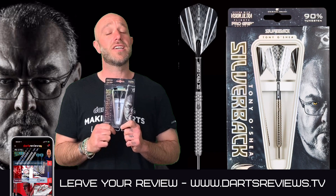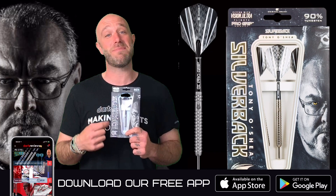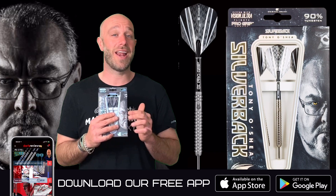If you've got a set, please leave your reviews at dartsreviews.tv because I really like to see what you guys think — I actually quite like it when you disagree with me too, because it's all about opinions. You can also download the app, send me a message and I'll reply. Turn your notifications on, subscribe to the channel, leave a little like, and I'll see you again soon. Cheers.